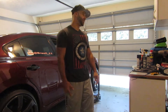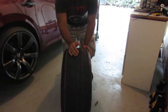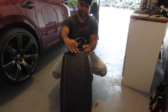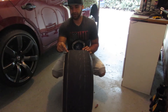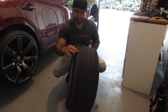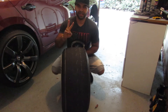It looks horrible. From here all the way maybe halfway it's decent, but the other half — especially here by the inside wall — you can see all the wires. It's getting to where it's really bad.